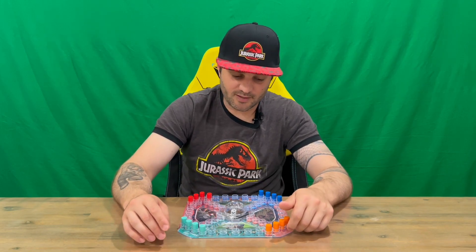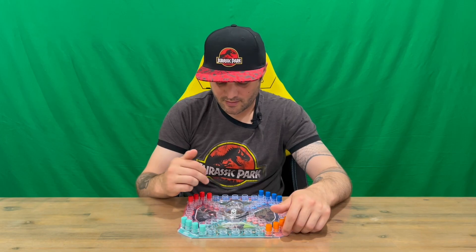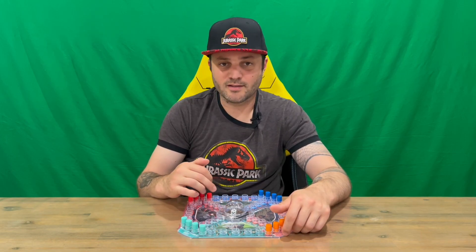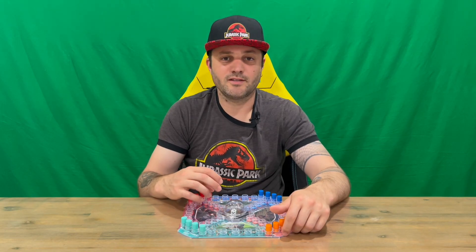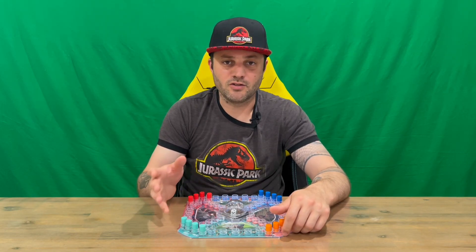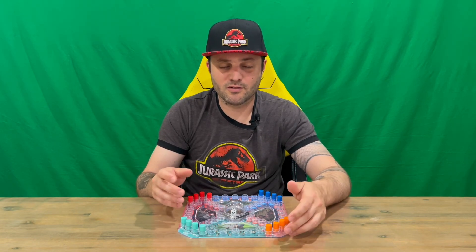To win, you need to get your piece all the way around the board and into the finish line. You've got four spots there — you need to get all four tokens into those four places to win. If you're playing more than two players, you can then determine who comes second, third, and fourth.